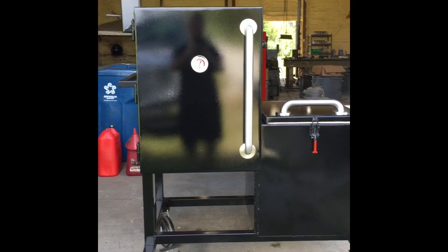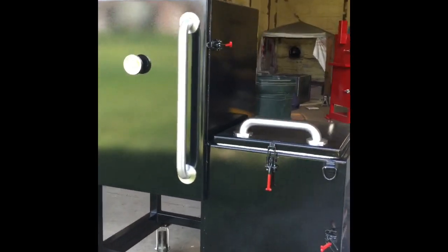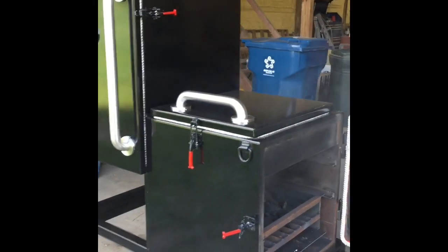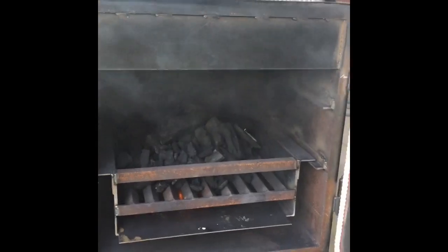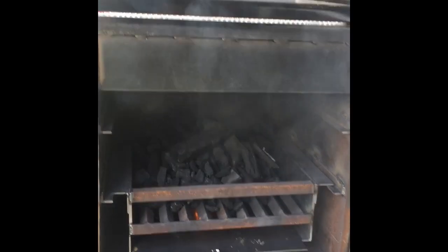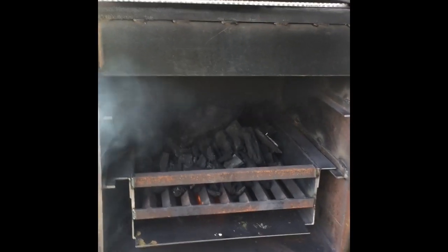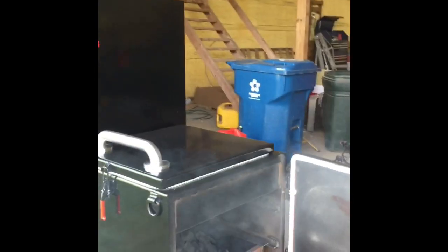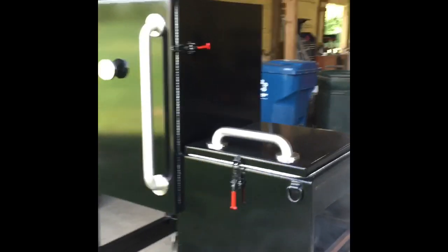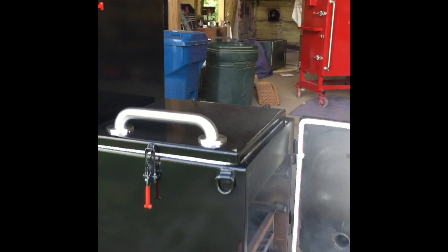We're starting the initial test burn on this vertical offset. I've added about three-quarters of a bag of Royal Oak lump charcoal in the charcoal basket and put a couple of paraffin Weber lighter cubes under it to get the fire started. I also sprayed a little bit of vegetable oil on the inside of the cooker so that it would season a little bit while doing this initial test burn.